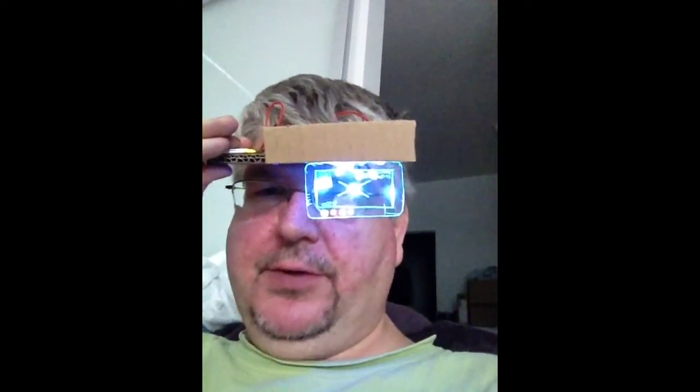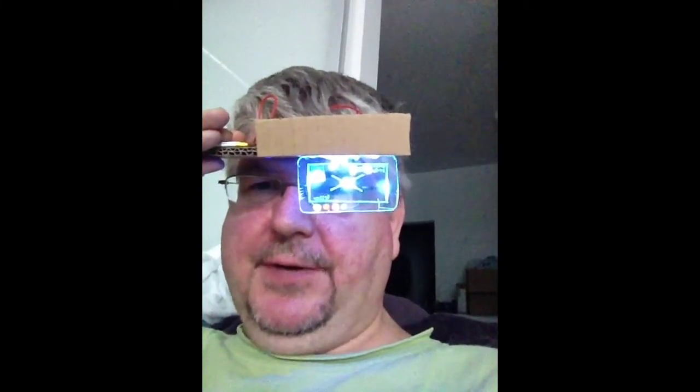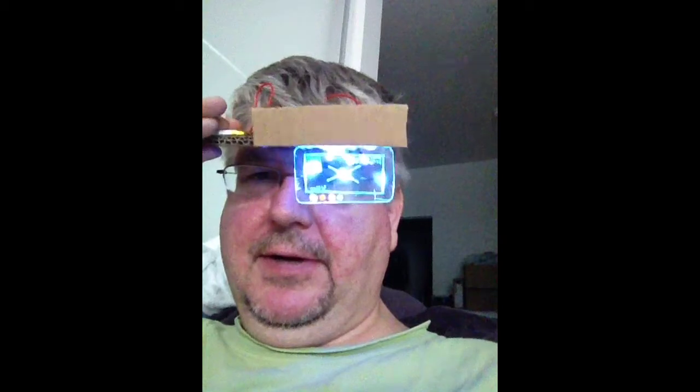This is the first prototype for the heads-up display portion of the space helmet I'm working on. In this particular model attempt, I've got three UV LEDs, which are kind of blowing up the camera a little bit. Let me tip it down so you can see the overlay better.